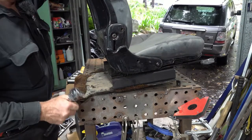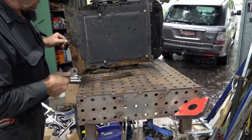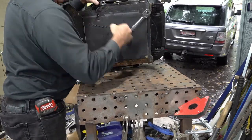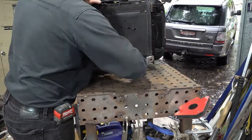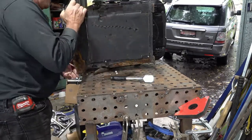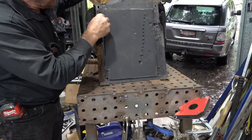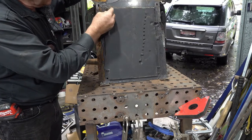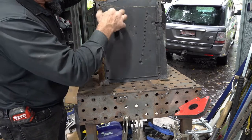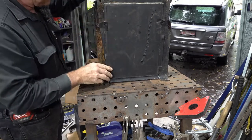I'll just flip it over — I'll speed this up because you don't need to watch me doing it in slow motion. Look at that rust all the way through there, and under here as well it's peeling up. Now that's got some foam on it as some sort of insulation, probably heat insulation from the engine.